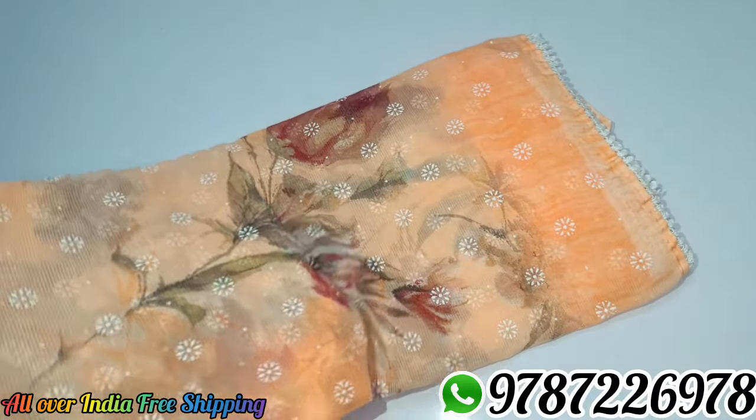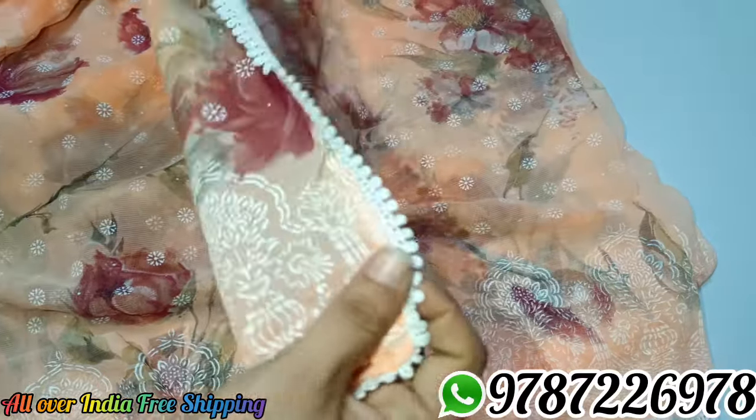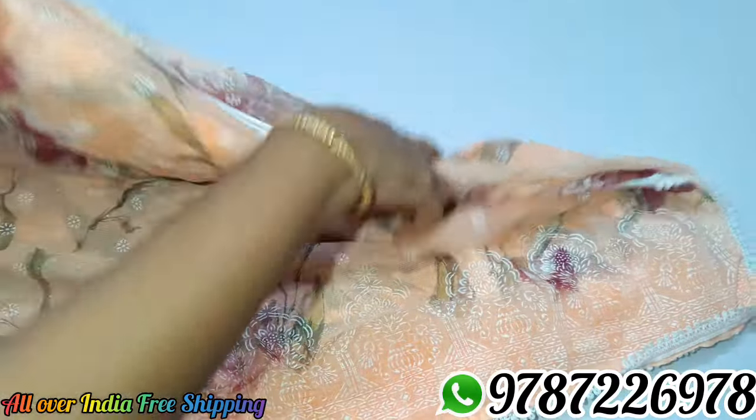This is a nice look. This is a digital flower design. This is the overall pattern. This is a small part. This is a lace border. This is fancy tassels.